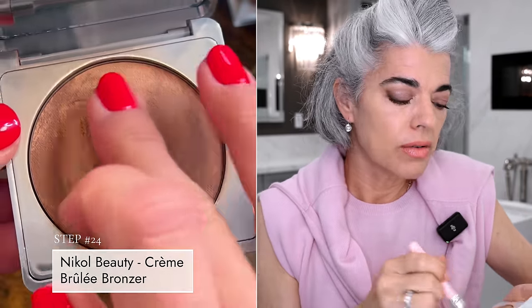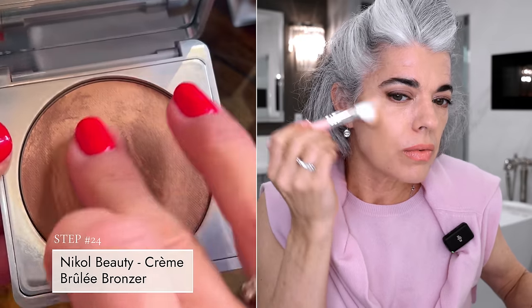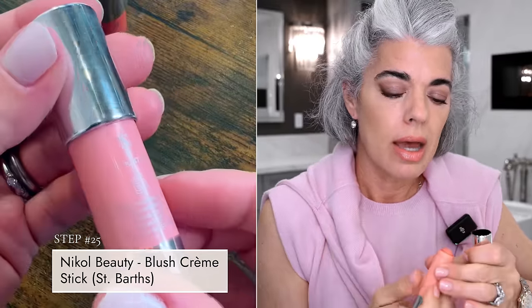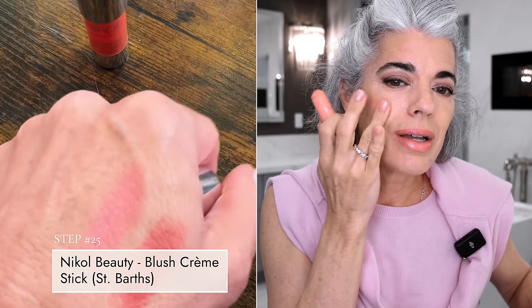For cheeks, doing a little Creme Brulee, which is my hybrid bronzer - just some color right on that cheekbone, bringing it on the jawline a little bit. Then to pop the cheeks and keep it in the same color family, I'm using St. Bart's, a cream blush with a really nice soft pink. Working it back right on the bone structure wherever you want to place it.